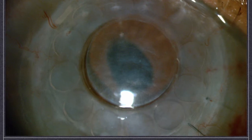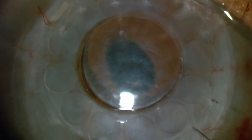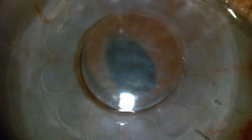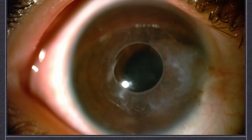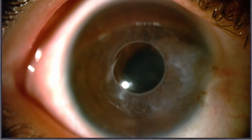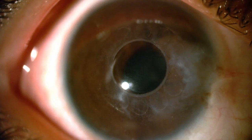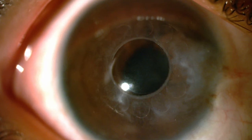Here we see a case of a Caraclear XT that was placed into a failed corneal transplant. The patient was able to achieve 20/40 vision. Here we see the use of the Caraclear XT in a case of corneal scarring. Note the clear central cornea after replacement of all of the scarred tissue by the Caraclear XT.